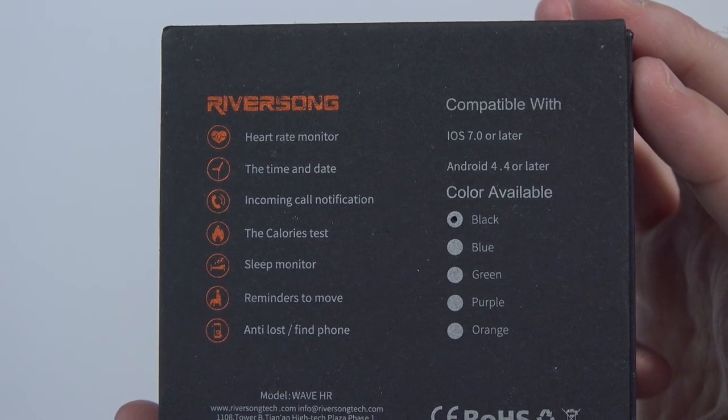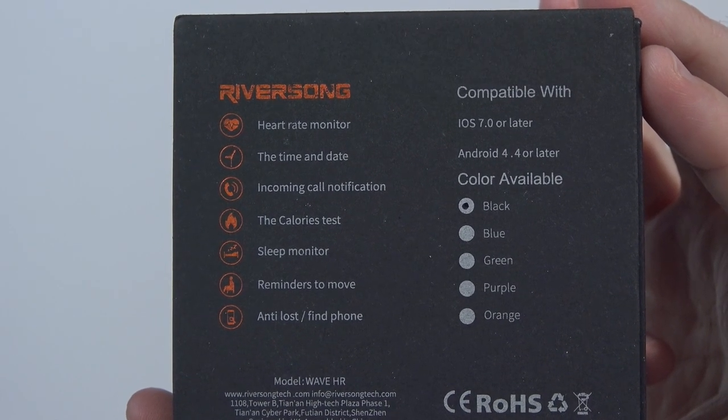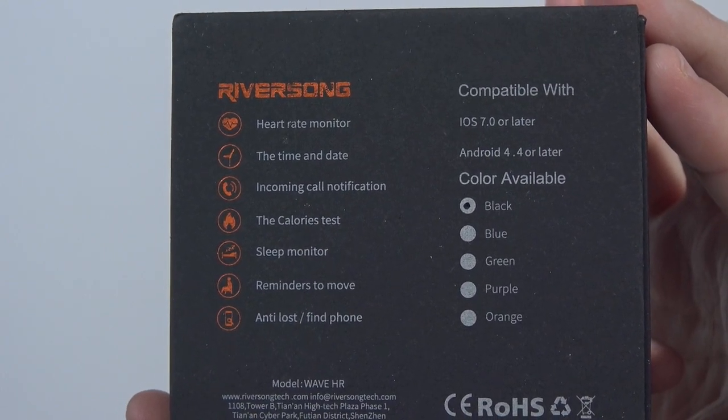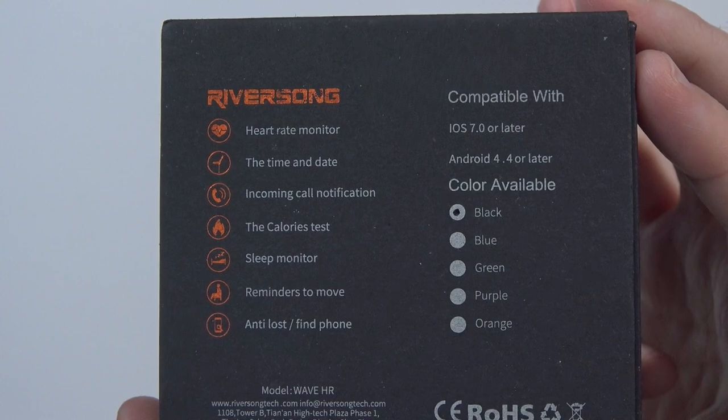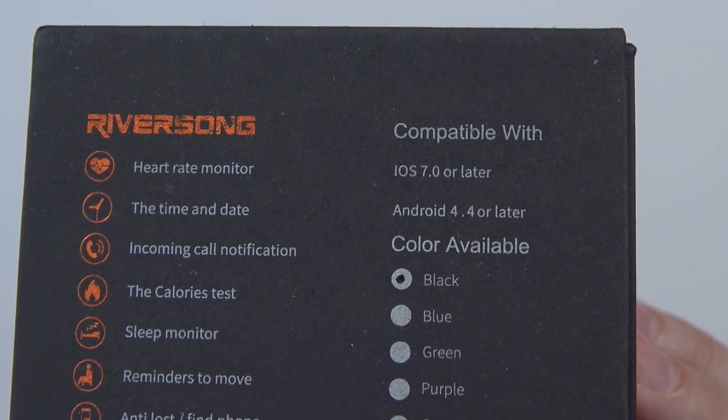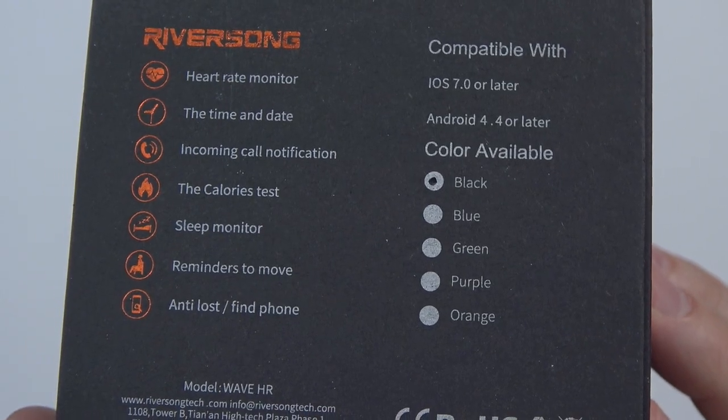As you can see, this is a heart rate monitor. It shows you time and date, incoming call notifications, calories, sleep monitor, reminders to move, and you've got your anti-lost and find phone features. It's also compatible with iOS 7 and Android 4.4 or later, and it comes in a range of colors, as you can see there.